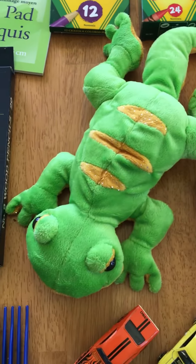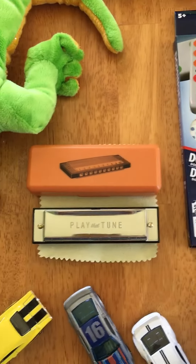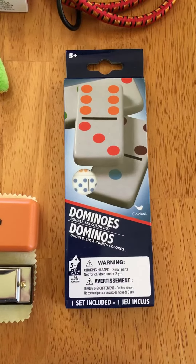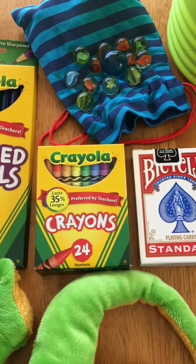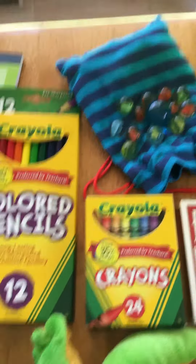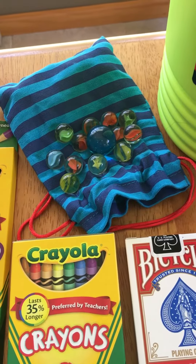For other fun items we have a stuffed animal, a harmonica, a set of dominoes, a deck of cards, some crowns and colored pencils, and marbles inside the bag. There are more marbles inside the bag — I just don't want to take them all out.